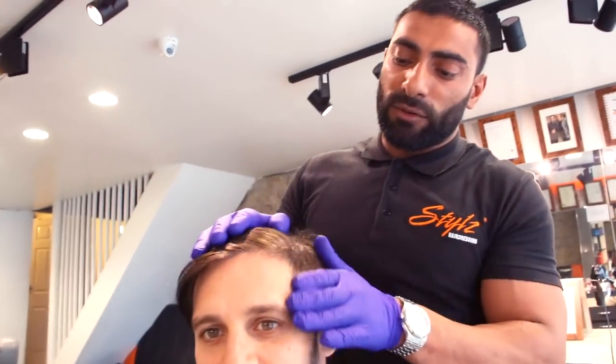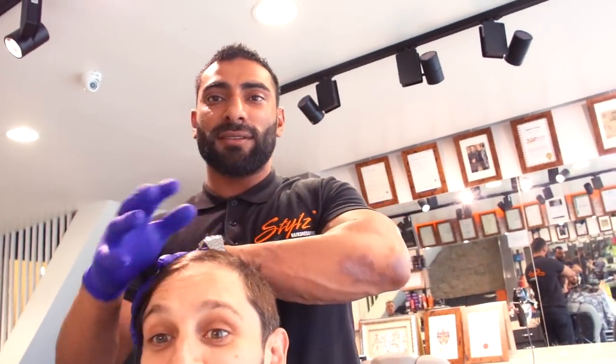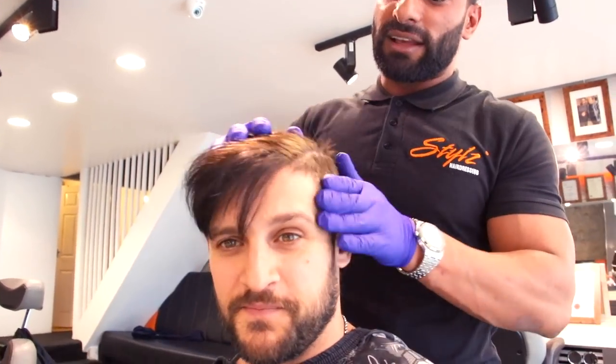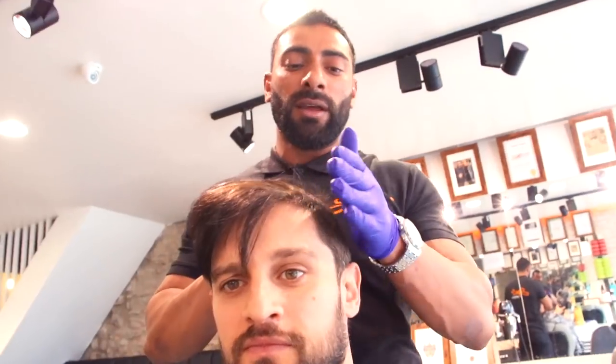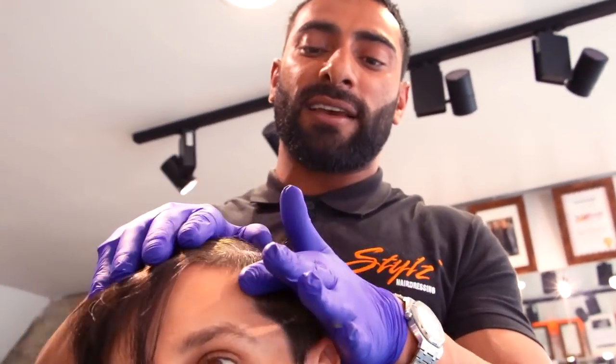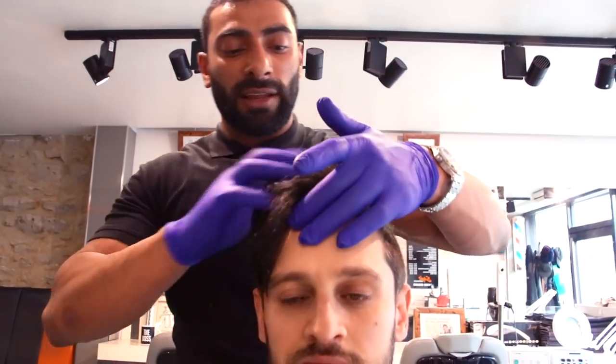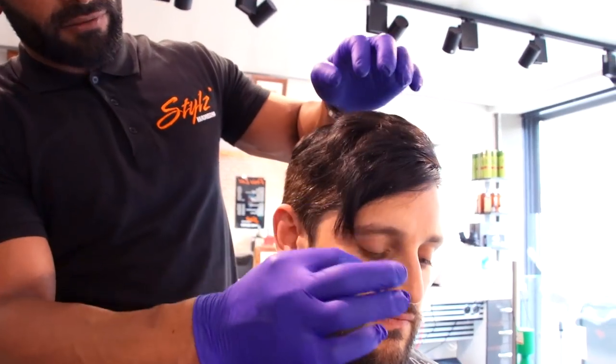Always asked: what is the cut called? This is sort of a disconnected comb over. Basically what we do with Lex's hair — for people that struggle with the parting line — is we take the hair away from the parting line, go a lot higher, shave down the sides, fade it all out. We're going to leave all this length on the top and keep the length on the front as well.